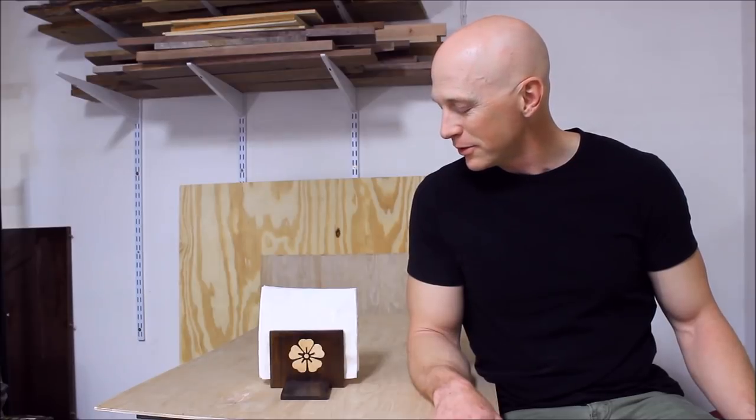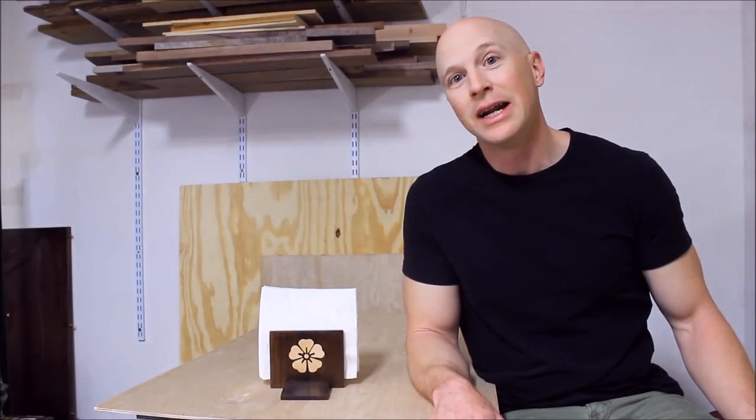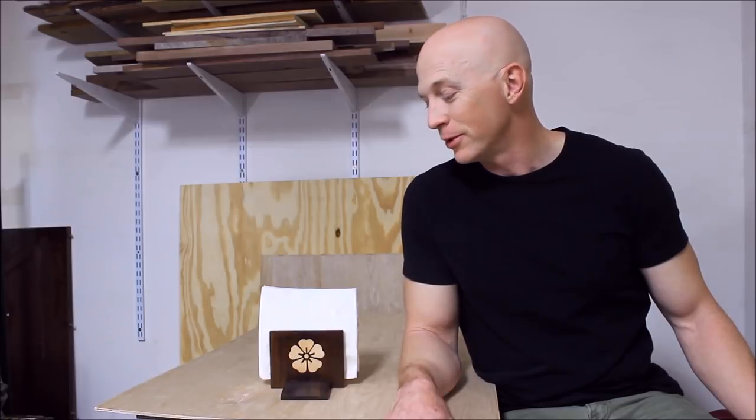If you take a look in the description below you'll see links for all the other YouTube woodworkers that participated in the kitchen utensil build challenge. As for this thing, I really like the way the maple contrasts with this really dark exotic wood that I have no idea what it is. So if you know what this wood is, put it in the comments below please, because for all I know this wood is toxic.